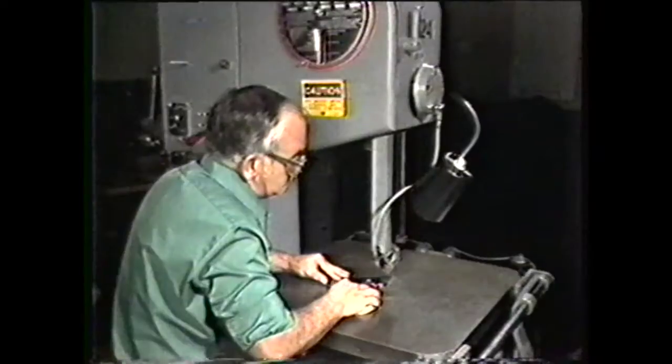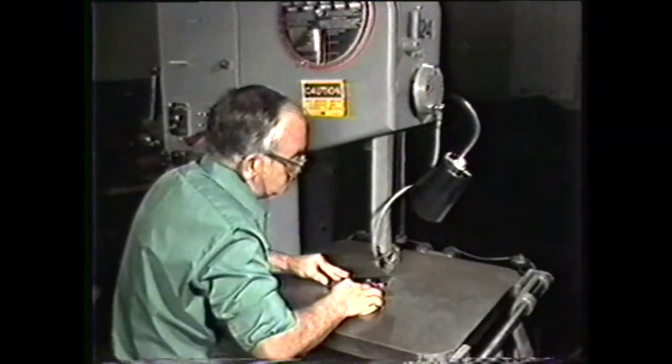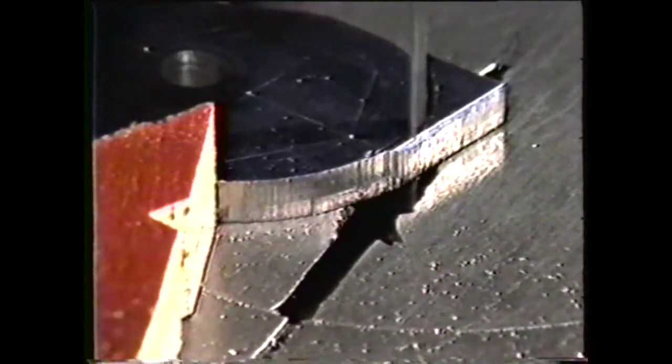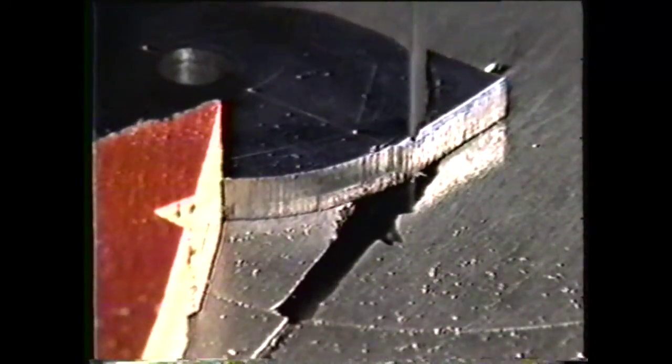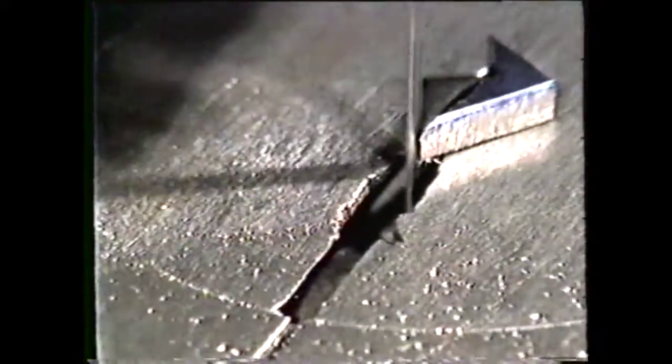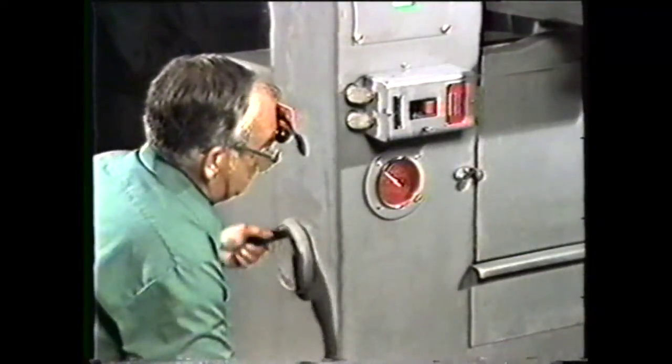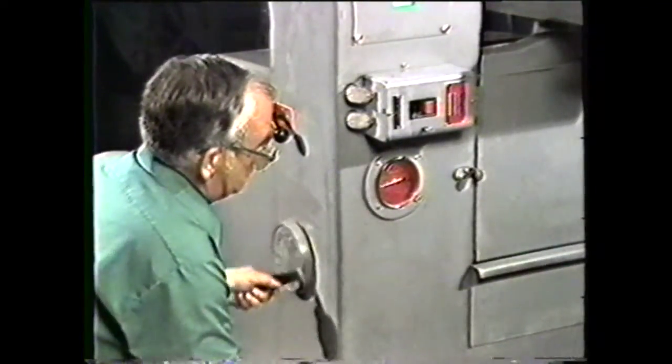You may cut directly on the layout line or to the side of the line depending on the nature of the work or the part you want for finishing. In this demonstration, cut on the outside of the lines until you have completed the entire cut. When you have completed the cut, crank the variable speed control to the low end of the range on the speed indicator and shut off the power.